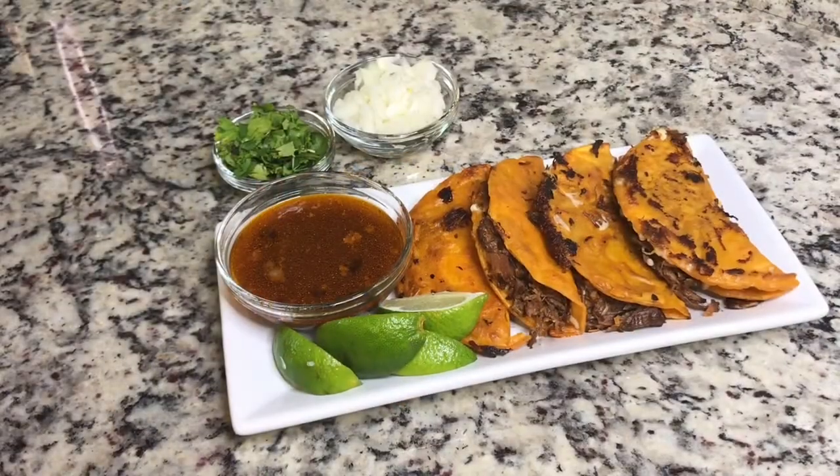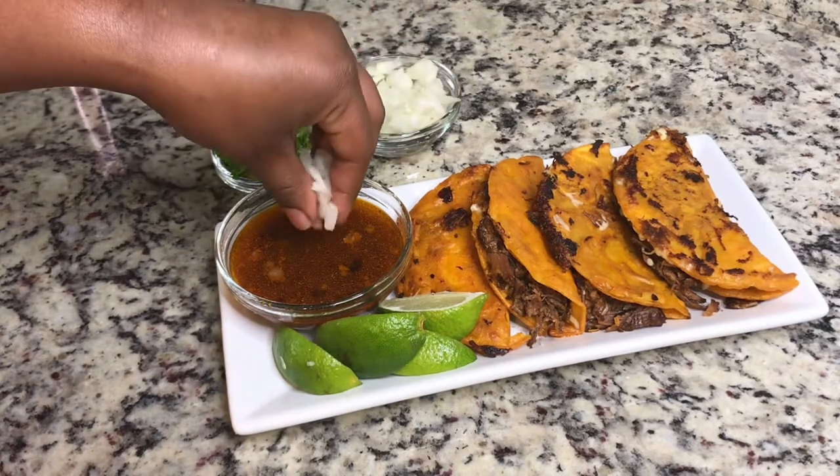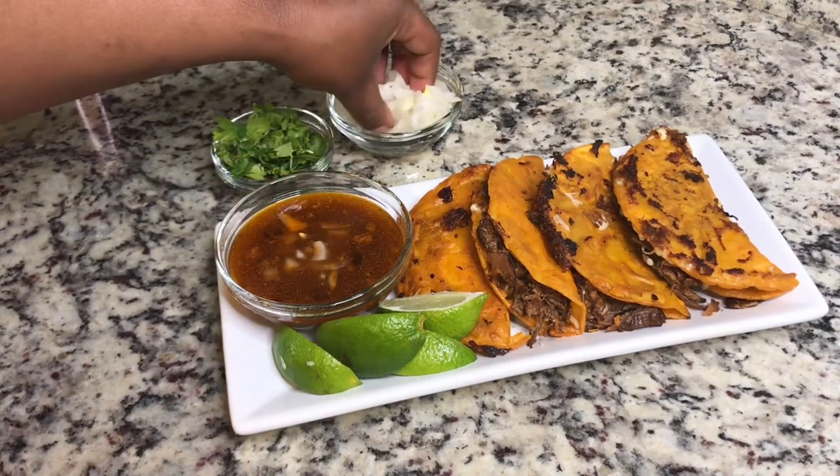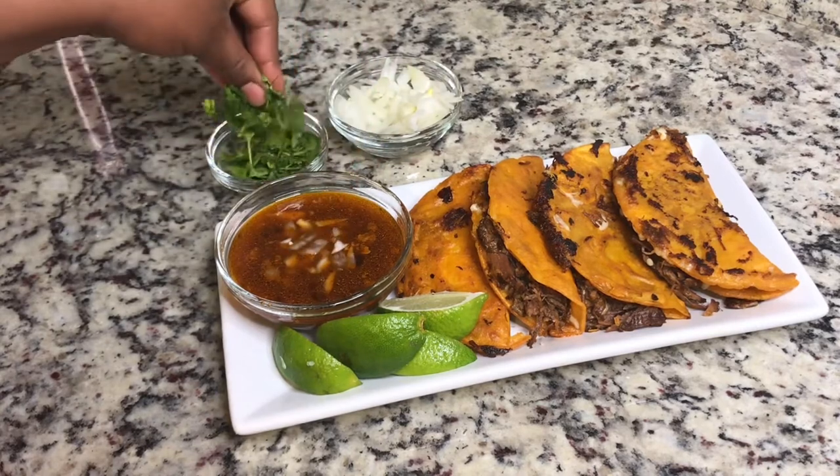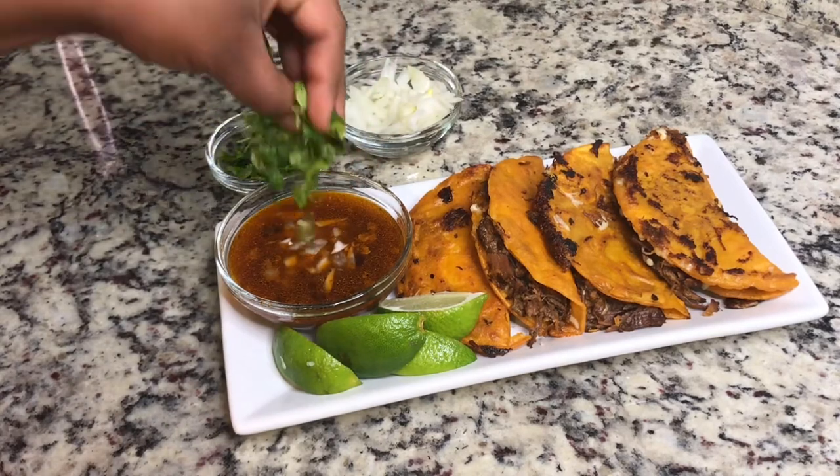This is the finished product. I'm just going to add some diced onion to our broth and then a little bit of cilantro, and that's pretty much it. This was a pretty straightforward recipe.